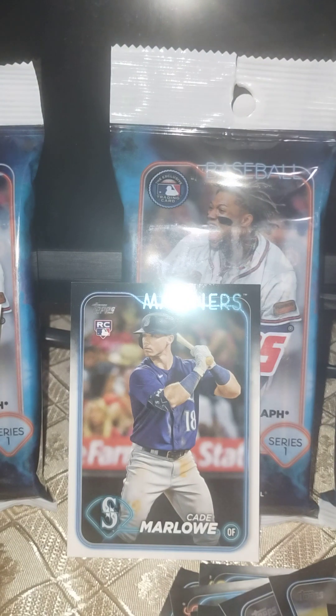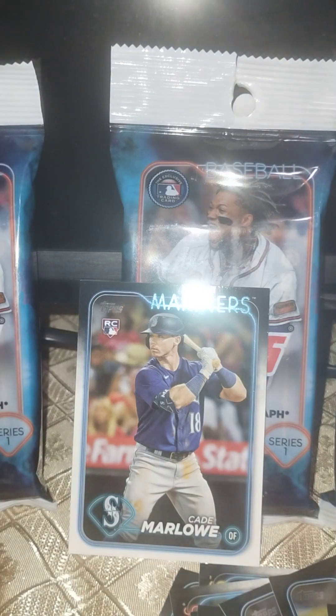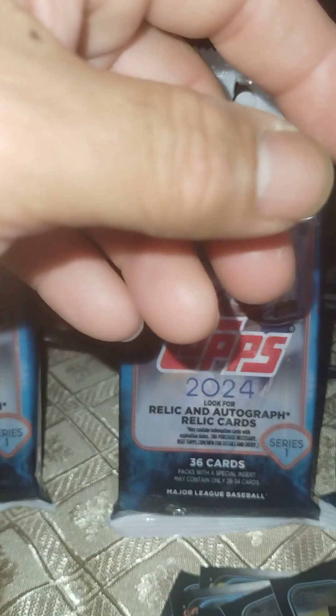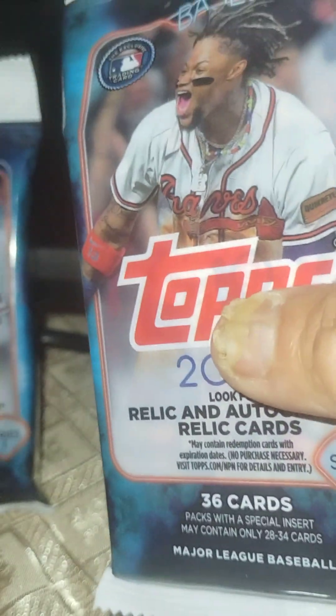So that was pack number one — not bad if you ask me. Alright, pack number two coming up.